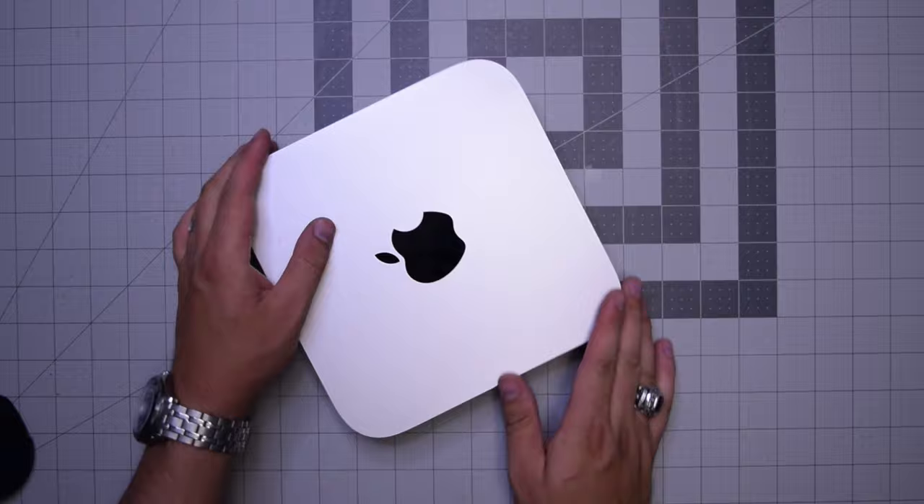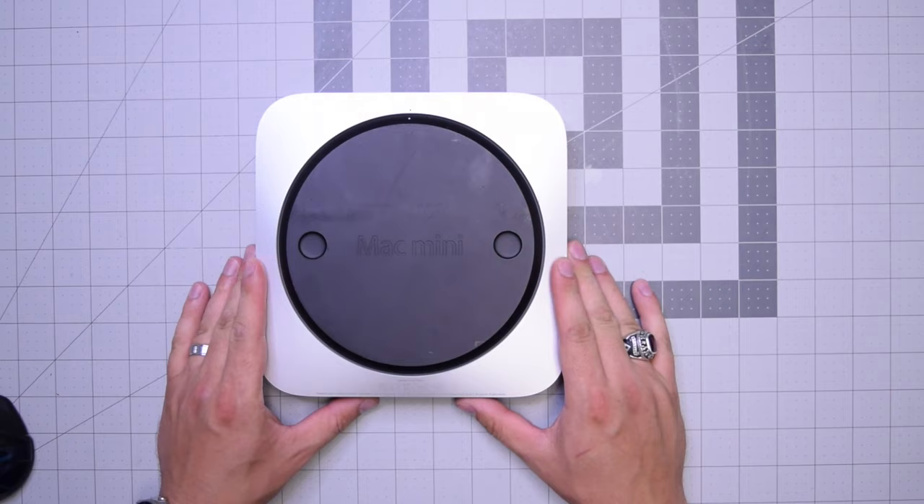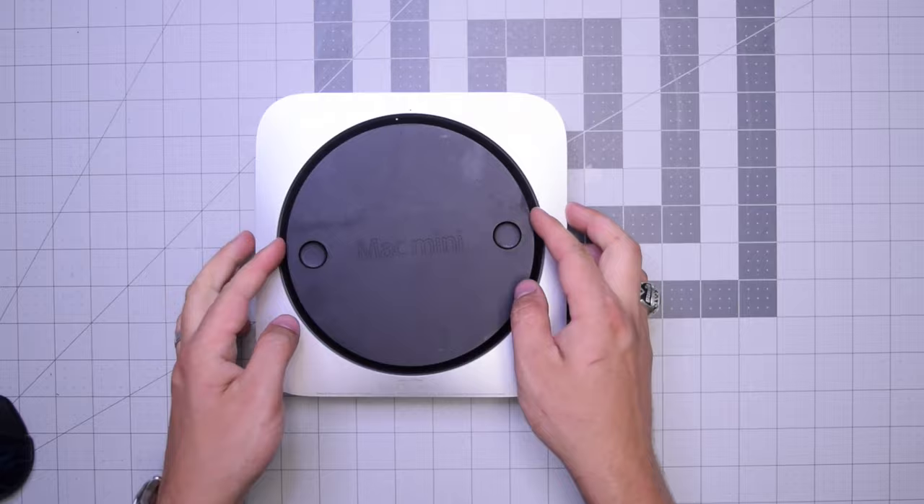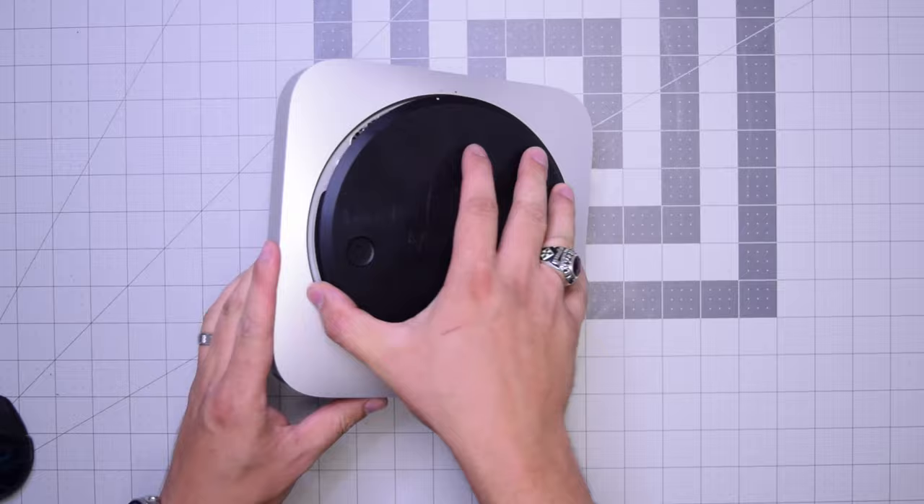Go ahead and begin by flipping the unit over. As you can see there's a little dot right there. Put both fingers on the left and right and kind of twist it counterclockwise about a quarter of an inch, then tip the unit over and remove the rear cover. Now we have access to the inner parts of the Mac Mini.